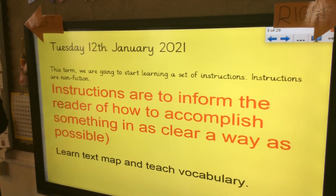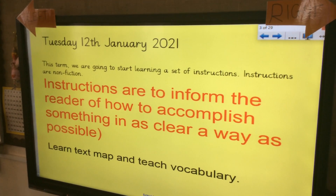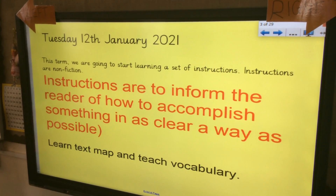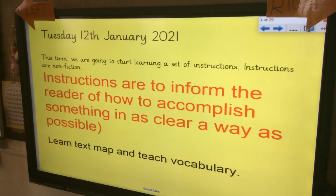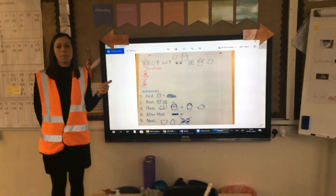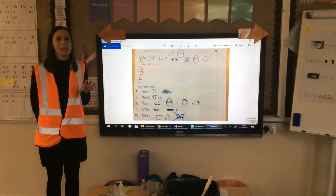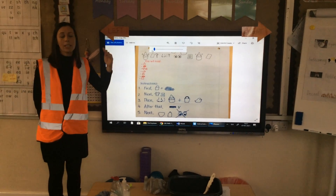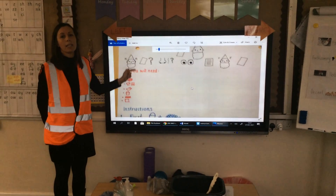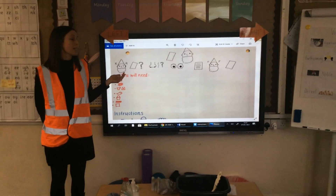This term we're going to start learning a set of instructions. Instructions are non-fiction. A definition: instructions are to inform the reader of how to accomplish something in as clear a way as possible. We use instructions every day children — if we're doing some cooking we might use instructions to tell us how to make a recipe. If we're making a Lego model, we use instructions to show us how to put it together. If we bought a piece of furniture from Ikea, you might need to follow the instructions. So instructions are really quite an important part of our daily life. You might be able to think of some instructions that you use at home, or come up with some other ideas with your parents.